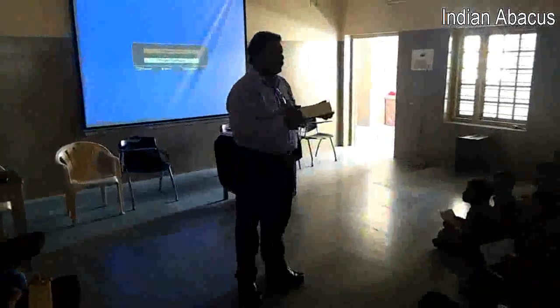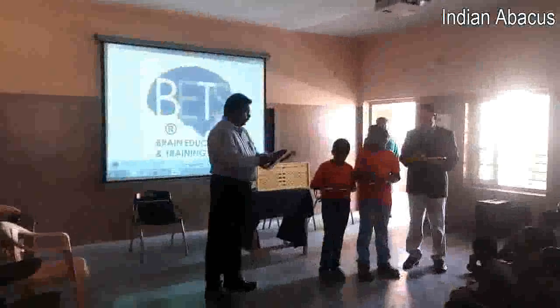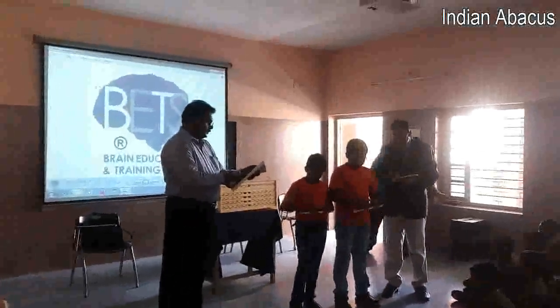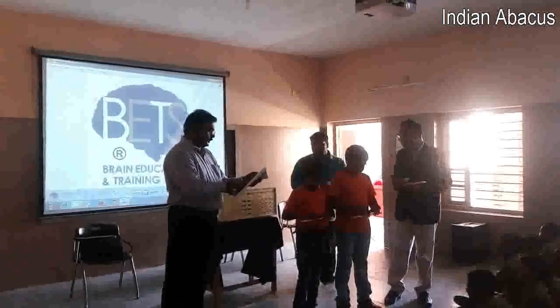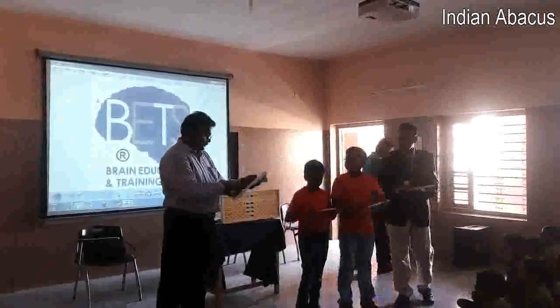And also the other benefit of this abacus is this. So using this abacus, you can activate the right side of the brain. So ready? 1, plus 67, plus 90, plus 3, plus 6. That is 167.